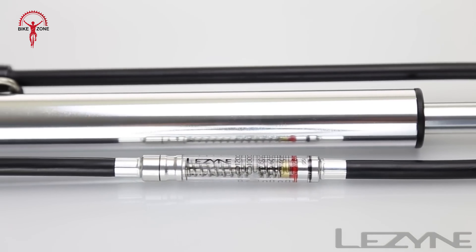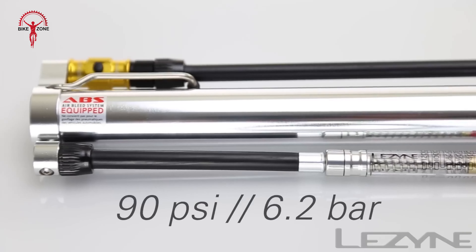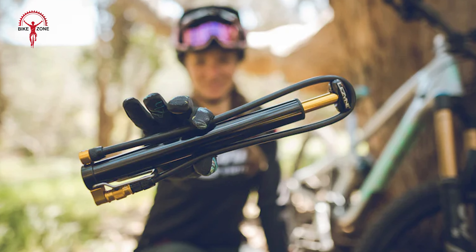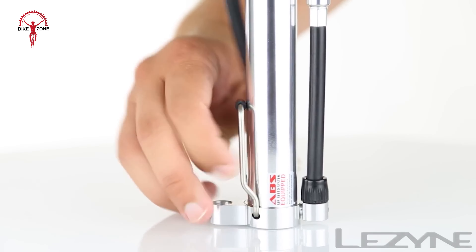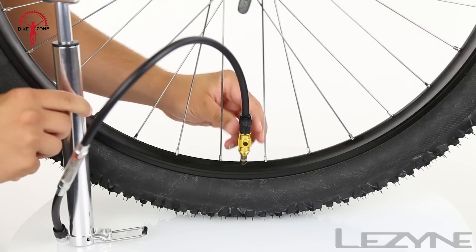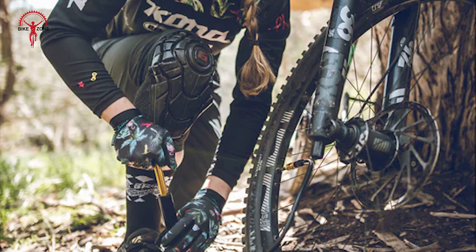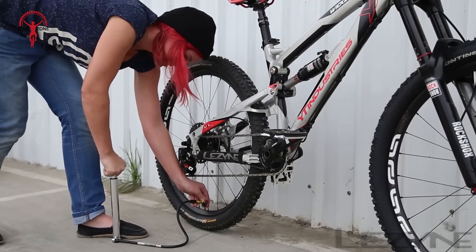The air bleed button has been placed right on the side of the chuck, in the middle of the area one grips to attach and detach it from their valve. It becomes much more difficult to go through this motion without bumping the bleed button repeatedly and losing little bursts of air. Although it has some issues as a travel pump, it still provides some value.